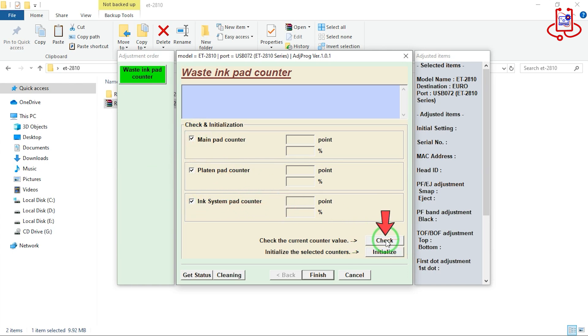Check your printer once before resetting to see how much of the memory has been used. This will help you verify the current waste ink counter level before performing the reset. As you can see, 44% of the printer's memory is full.